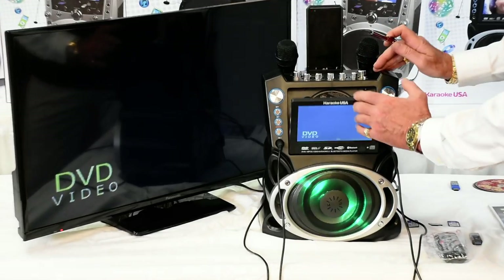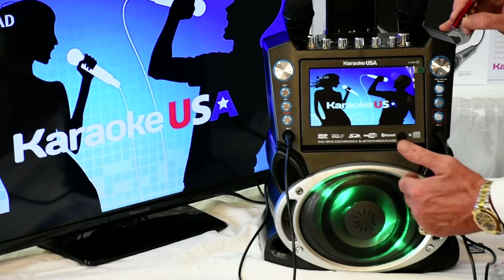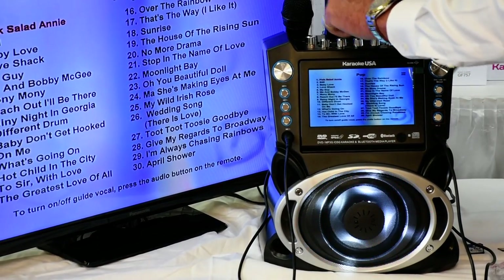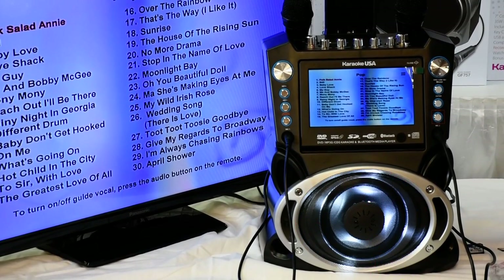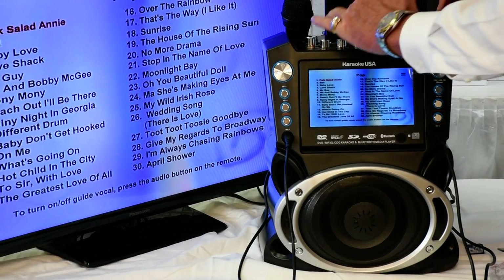It's a wonderful karaoke machine and PA system. It has a rhythmic light, which means it beats to the music. You can also turn the light off or on — I'll show you where the light button is right here. Simply turn it off or on.